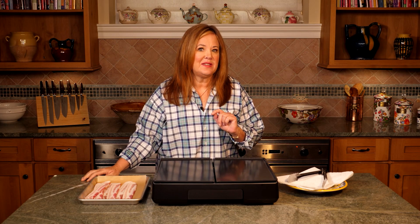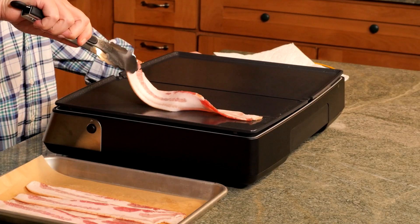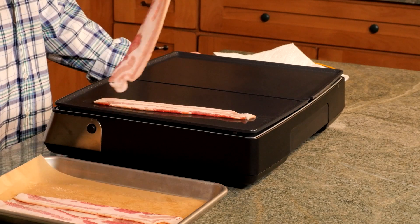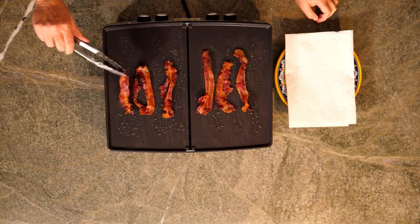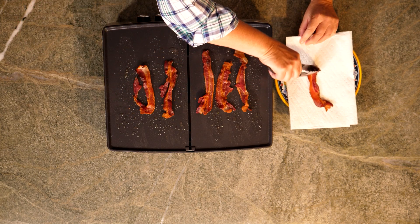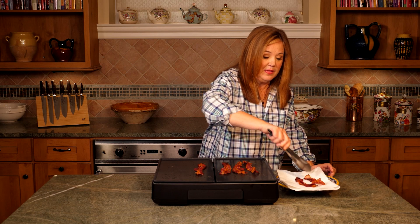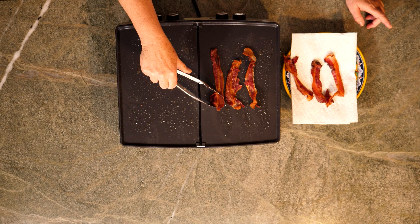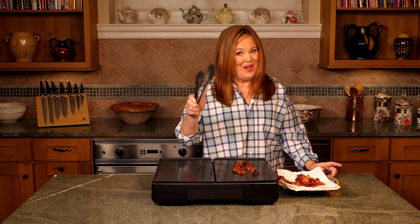Next, I want to sear six slices of bacon until it's nice and crispy. Here's a tip: make sure that your griddle is nice and hot before you add the bacon. This will cook up real fast, just about two minutes a side. These look great. Place them on a paper towel lined plate and blot off the excess bacon grease. I love the taste of bacon grease, but the bacon is not the star of the show — it's all about the steak.